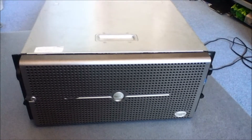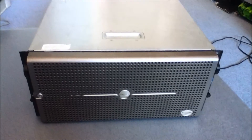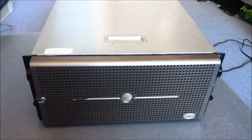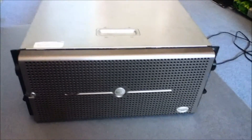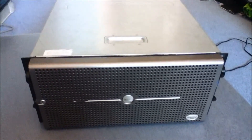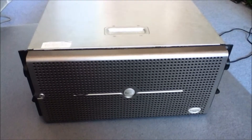It's a Dell PowerEdge 2800 server. I've had this one for about a year. It works perfectly well. I don't know when it was brought out — somewhere in 2000. I can't give you any more information than that.